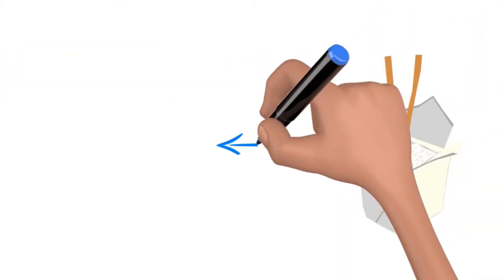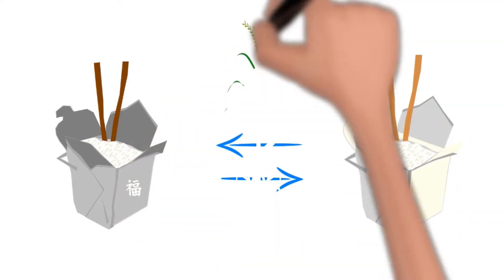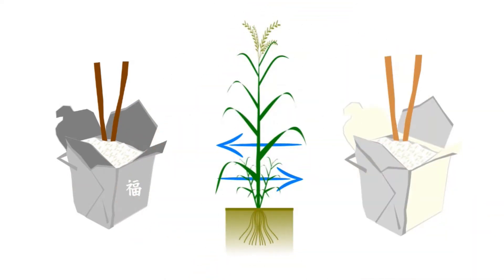if stored correctly, white rice can last for 30 years. White rice starts off as brown rice — it is actually brown rice that has had its outer layer removed and polished.